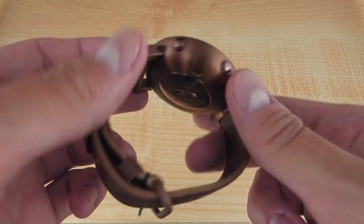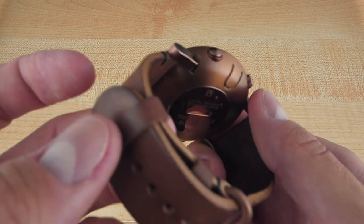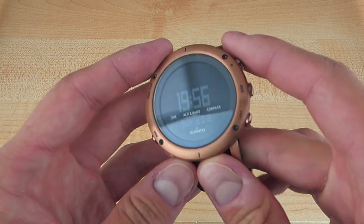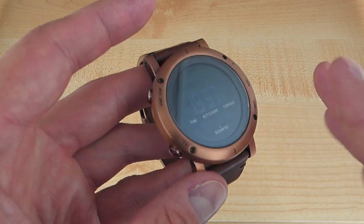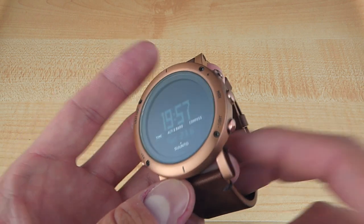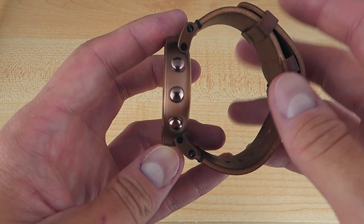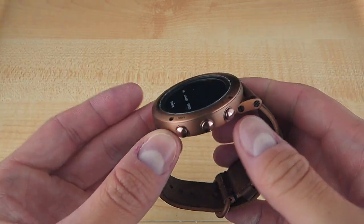This is an interesting package from Suunto. What they're offering with the Essential line is a premium, upmarket version of their Core ABC — Altimeter Barometer Compass — kind of outdoors adventure watch. Suunto says this is an ABC watch for an urban weekend adventure. There are multiple versions with different screens, not all negative LCDs, and the steel case comes in multiple finishes. Made and finished in Finland alongside Suunto's Ambit 3 GPS multi-sport watches.